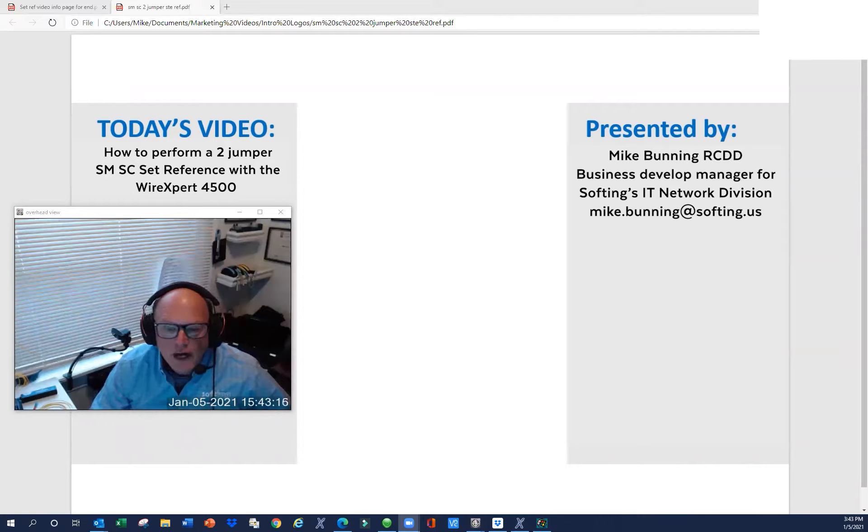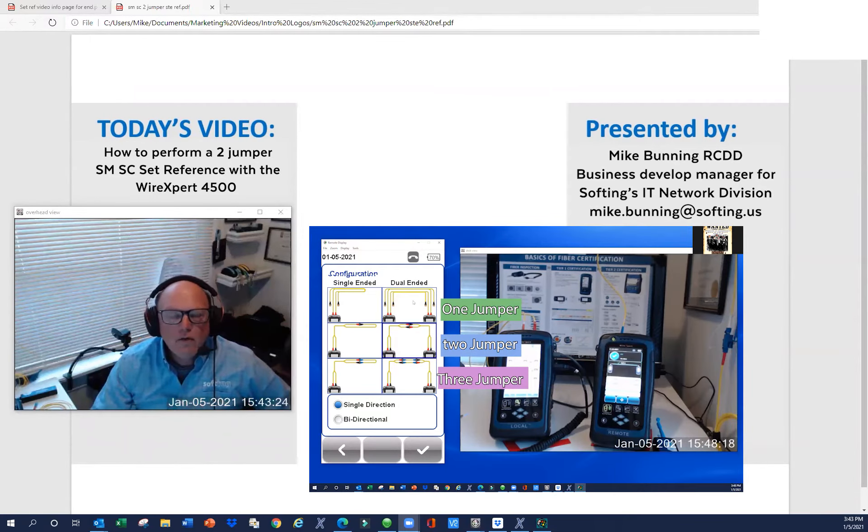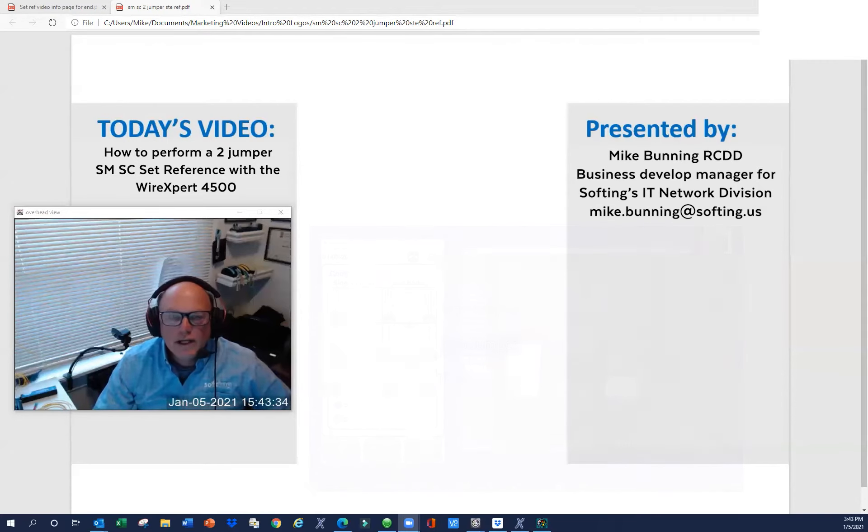Before we get into the actual configuration, setup, and procedures, I thought I might talk a little bit about the current set reference methods and maybe some best practices. Currently, there is the one-jumper, two-jumper, and three-jumper set reference method. We're going to talk about the two-jumper set reference today, which I think you'll find the quickest and the easiest.